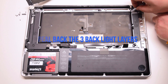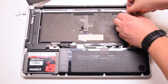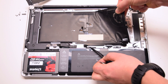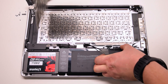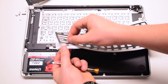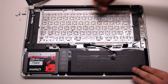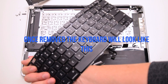Peel back the three backlight layers with tweezers or your hands. Be gentle when doing this — you can easily rip the bottom layer. Peel back any cables that are in the way, like the trackpad and keyboard cable. Remove the 51 Phillips head screws securing the keyboard in place. Once removed, the keyboard will look like this.